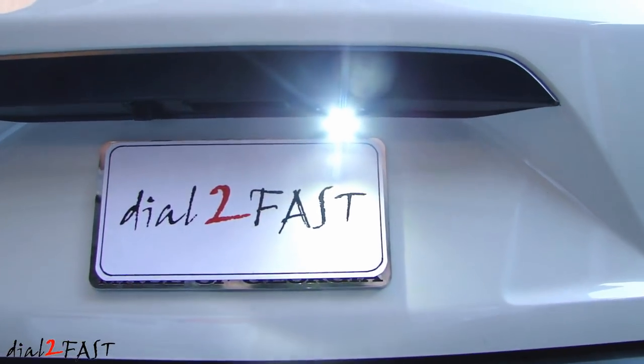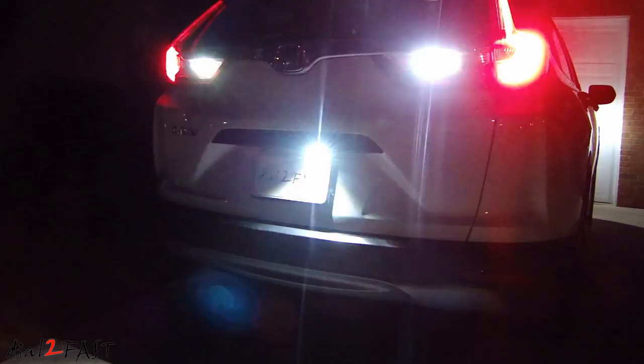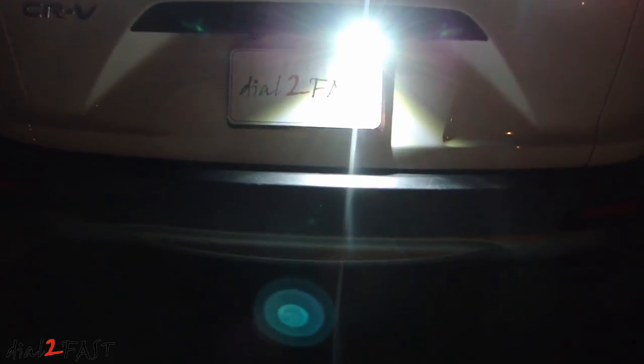Now if you're interested in getting the external backup lights, and perhaps the 921 LED lights, I will include the links for all these products in the description below. I hope you enjoy watching this video. If you have any questions or comments, leave one in the comment section below. Don't forget to click thumbs up and subscribe to my channel. Thank you.